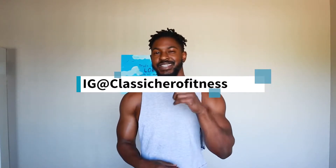Hello Hero family and welcome back to the channel. It's your boy Classic Hero, and in today's video I'm going to teach you something special — it's going to be the L-Sit. Stay tuned.